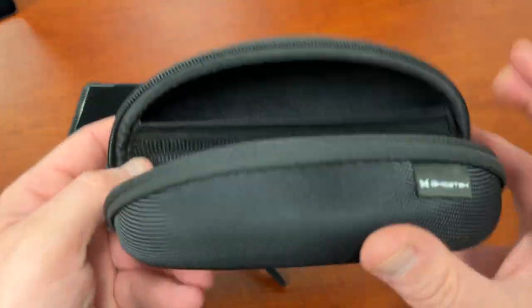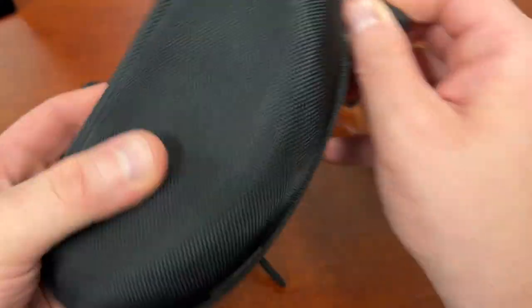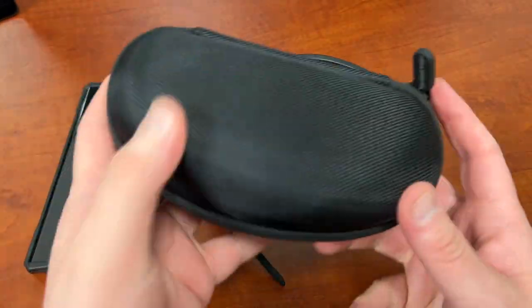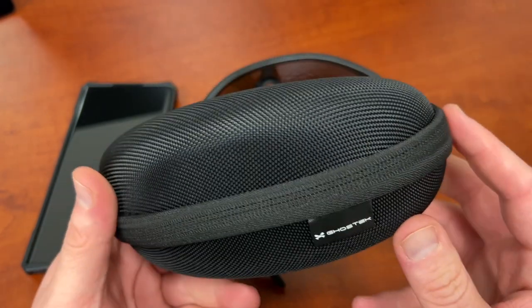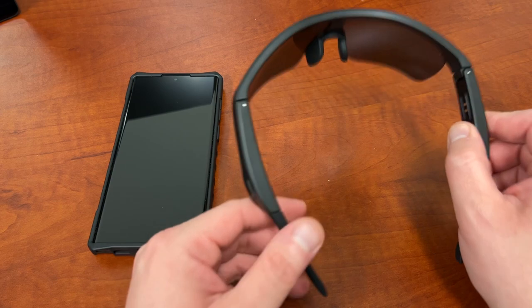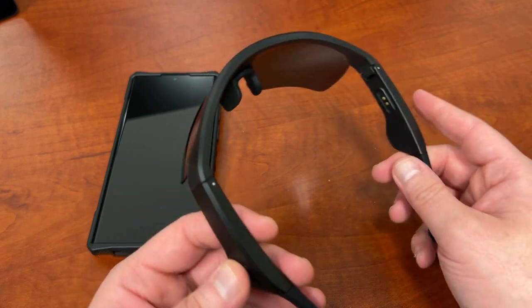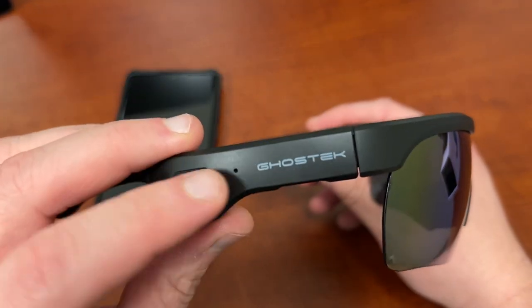The case itself is very nice — it's a nice hard shell case. When you're not wearing the glasses, you can put them in here and zip it up. It's got some nice Ghost Tech branding and it's neoprene, so you don't have to worry about it getting wet. This also has an IPX5 dust and water resistant rating, so you don't have to worry about getting these in light rain — obviously not in a thunderstorm, but otherwise you should be fine. You can see the Ghost Tech branding right there.